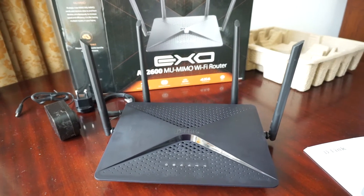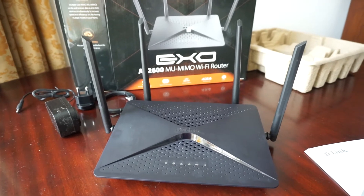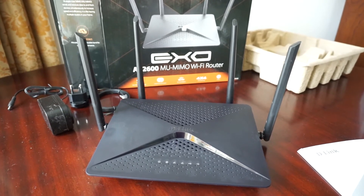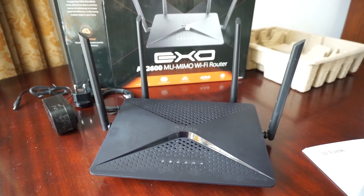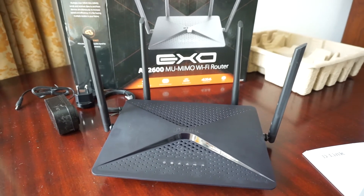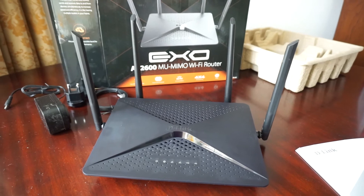With all the antennas up, this is how it looks — really impressive. If you would like to purchase it and support my channel, I will put the Amazon links in the description along with links for all my surveillance system components. Clicking those links and buying something will not cost you anything extra and will help me bring you more reviews like this one.